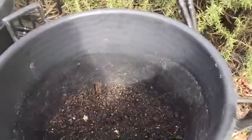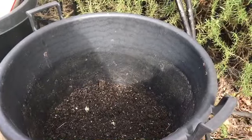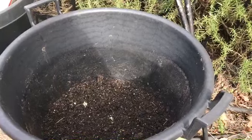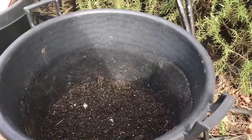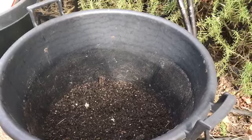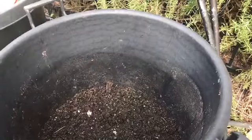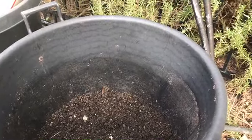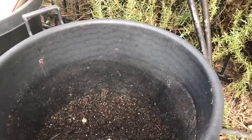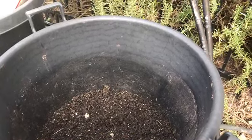I have my containers here. The reason I do it in containers — I also do it in-ground at the community garden — but at home I do containers just to avoid any issues with our wonderful four-legged creatures. I have about six inches of potting soil, compost, worm castings, and mushroom compost in here.